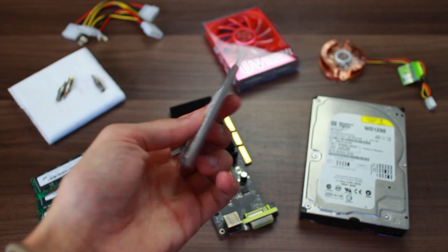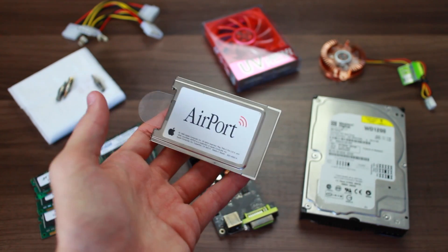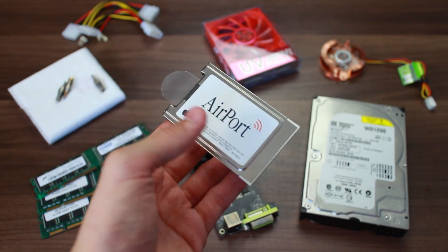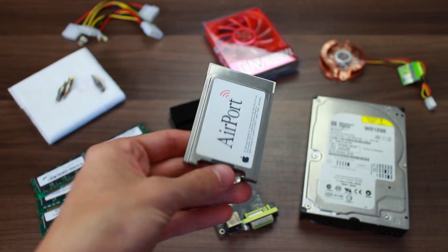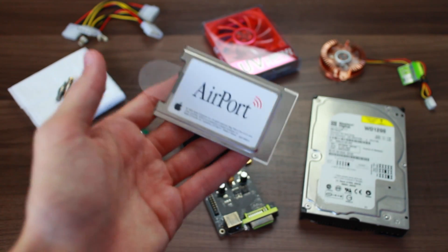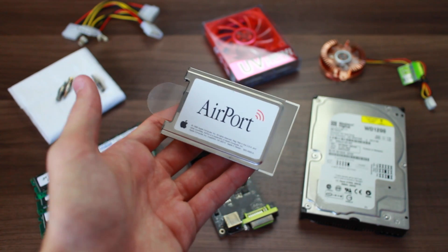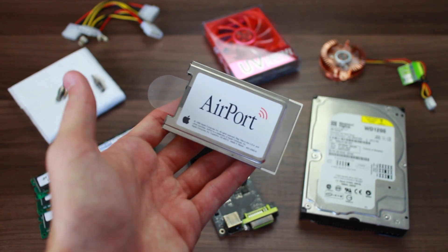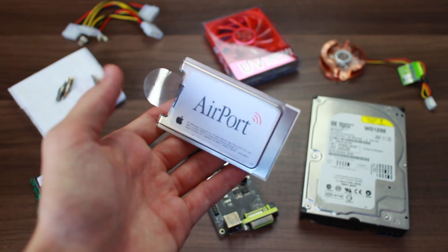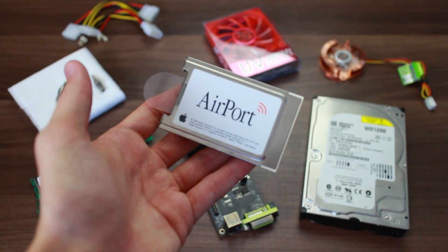Arguably the least exciting part of all of these is this — the 802.11 original Apple Airport card. Now obviously this only supports up to 11 Mbps, but for what I'm going to use this cube for, I would rather use the built-in Airport card as opposed to getting a USB adapter, because the USB ports on the cubes — there's only two of them — so I'd rather go for this and save a USB port.